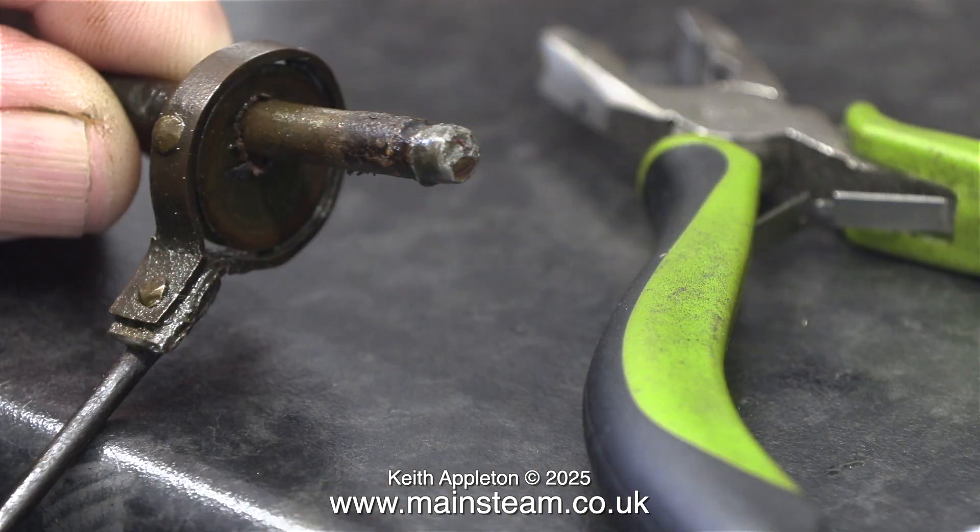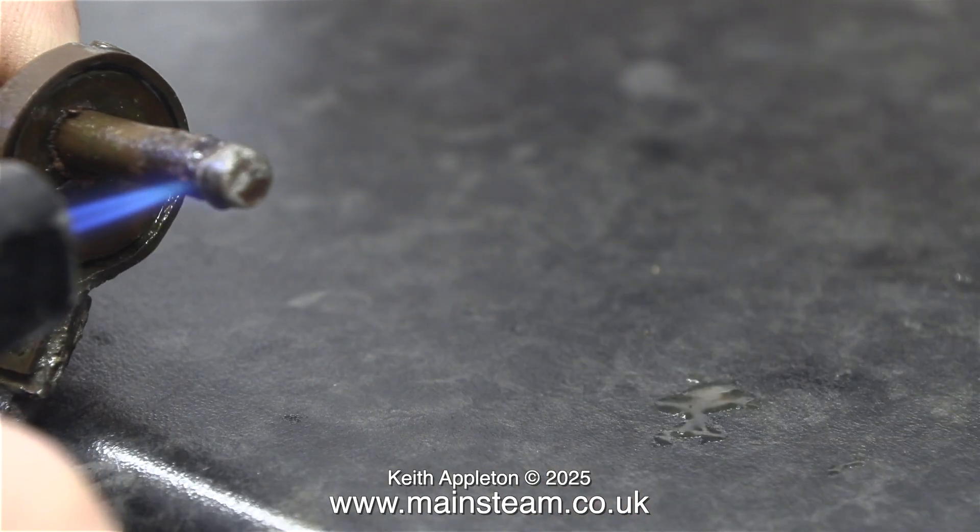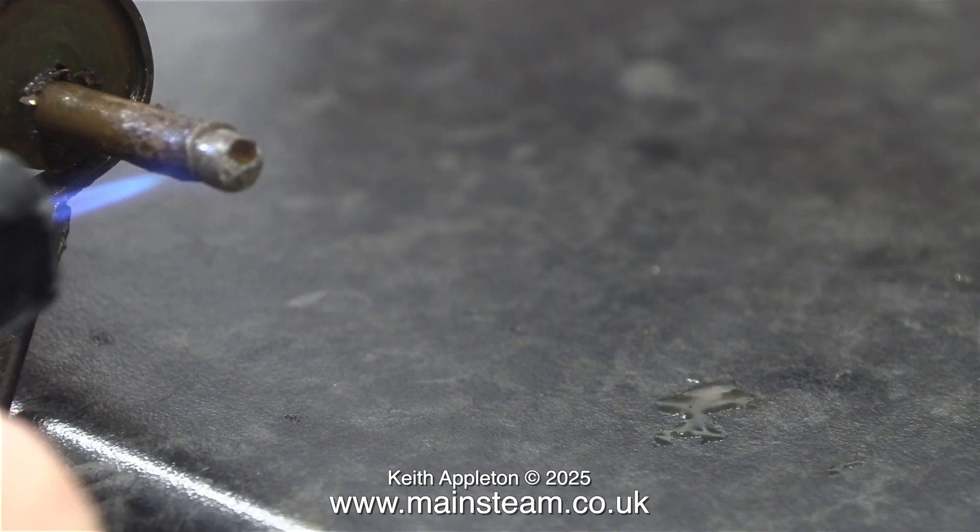At one end of the crankshaft, a quite thin flywheel was soldered on. You can see the remains of the solder on the end. I need to get rid of this and start again.